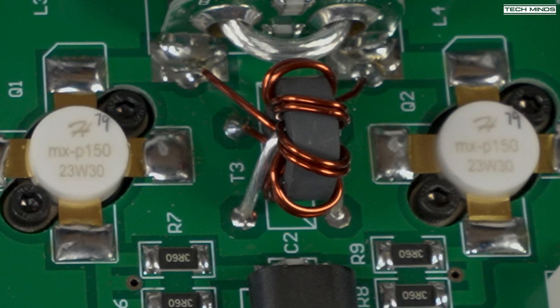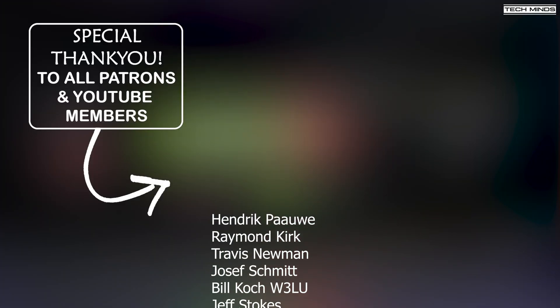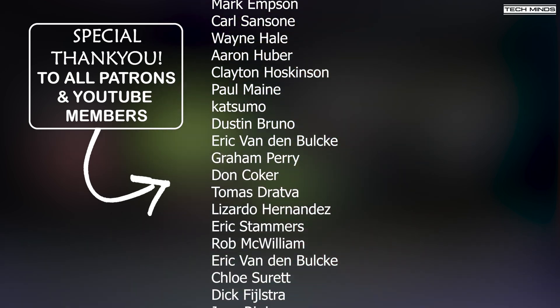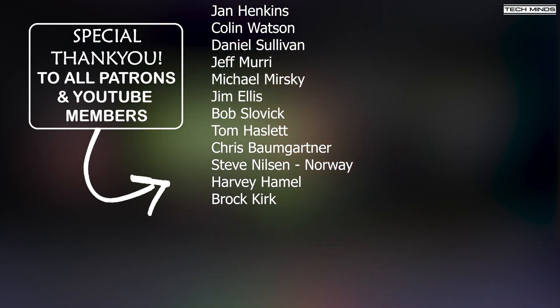I'll leave a link in the description below if you want to check out this amplifier yourself and find out more information — you can also download the manual to look deeper into the specifications. Anyway, hope you enjoyed the video — stay safe, thanks for watching, and I'll see you in the next one.